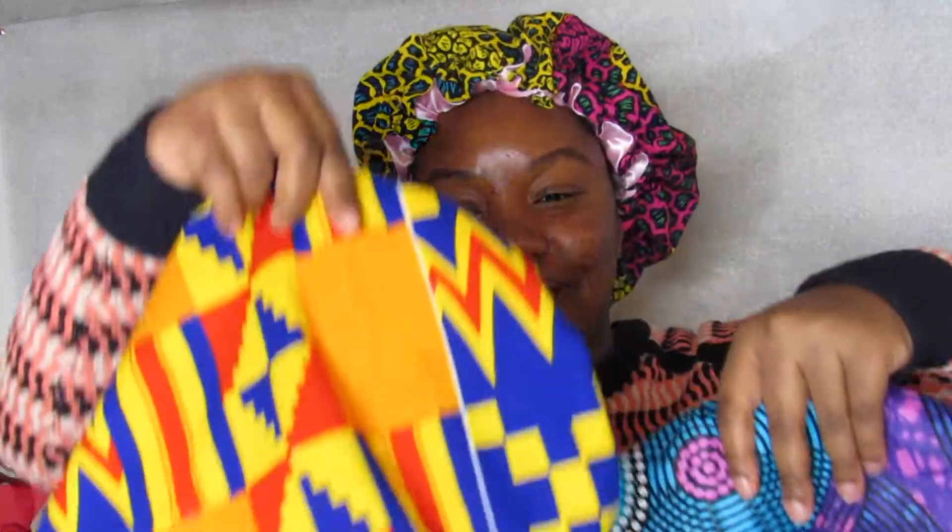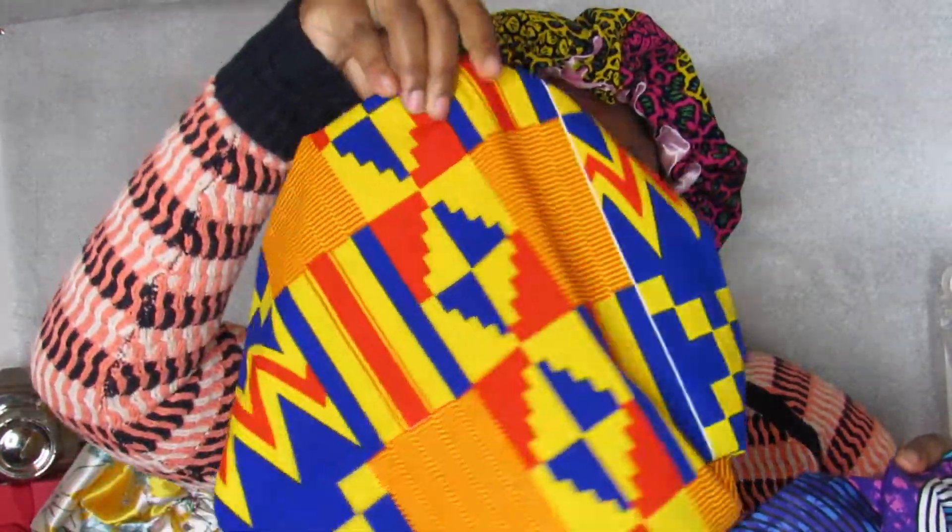Those are the bonnets. For the giveaway — I'm doing a 500 subscriber giveaway. By the way, thanks for getting me to 500, that's almost a thousand and we will surely get there. These are the bonnets available for sale on Etsy. Here's one design and the one that I'm wearing now.